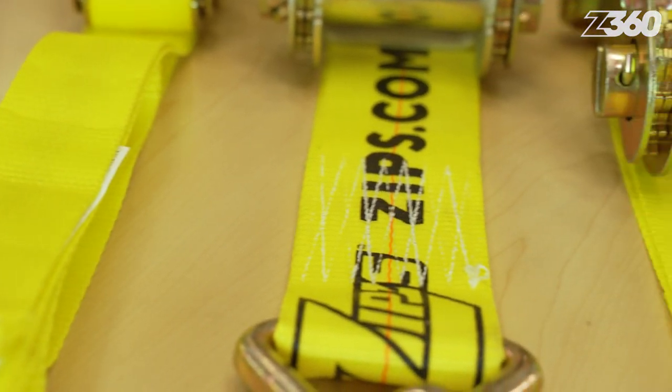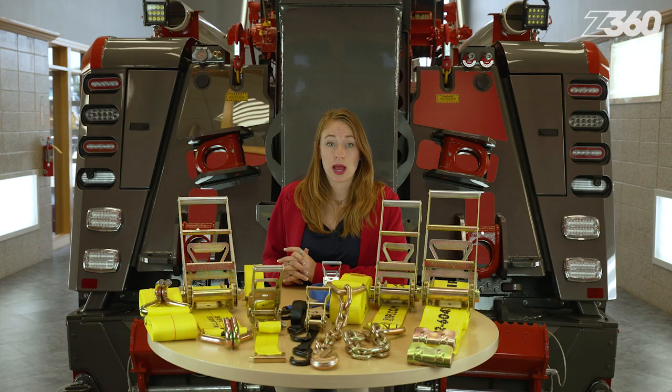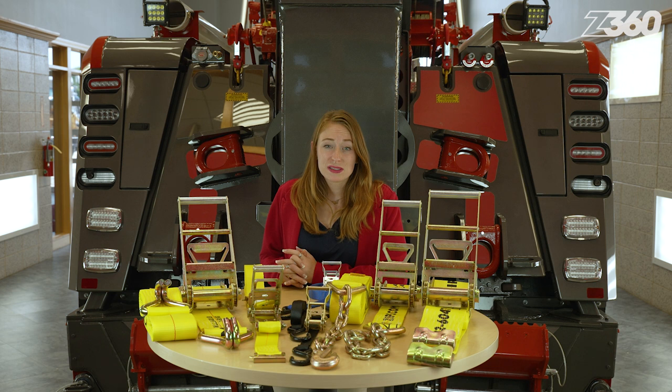Made from polyester webbing, the straps are available in varying widths. The size of the strap dictates the amount of weight it can secure, otherwise known as the working load limit. Please note that the length of the strap does not affect the working load limit.